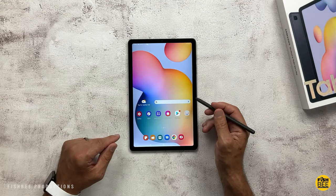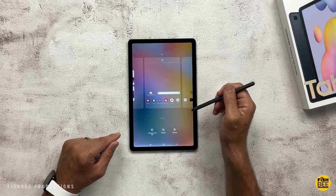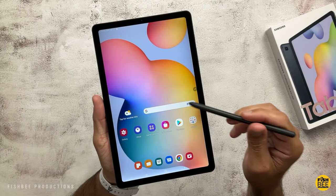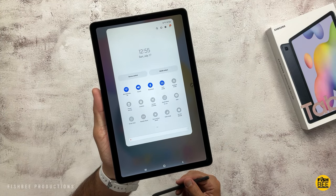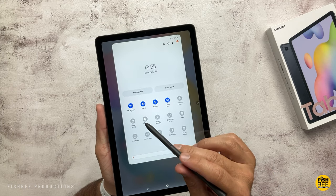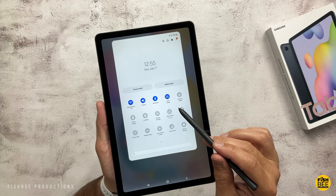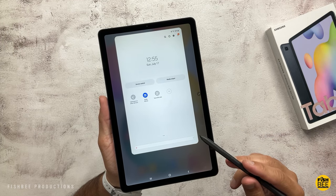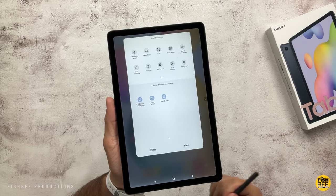If you're familiar with other Samsung tablets this will be very similar. You've got the Google Discover news feed, or you can switch to Samsung Free. The notification shade has been updated slightly. You get most of your basic quick settings like Wi-Fi, sound, Bluetooth, auto-rotate, airplane mode, power saving, location, screen recorder, quick share, Samsung DeX, Smart View, nearby share, eye comfort shield, dark mode, do not disturb, call and text on other devices, Dolby Atmos, and scan QR code, with a few other options you can add.